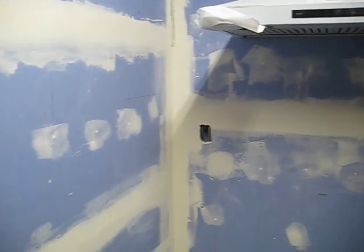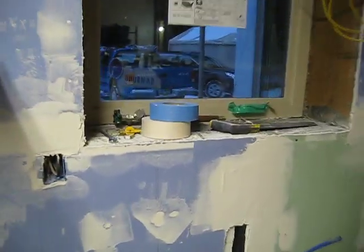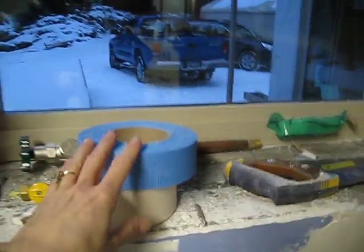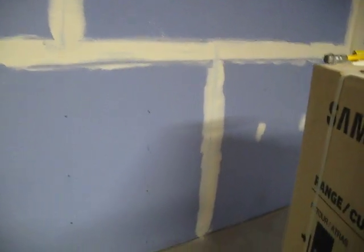His dad wants to get all this mud and tape done in here, using mesh tape and getting those coats on so that when they come back to install the cabinets it'll be ready to go. Now the fridge will be over on this side. They still need to cut out the plug down there.